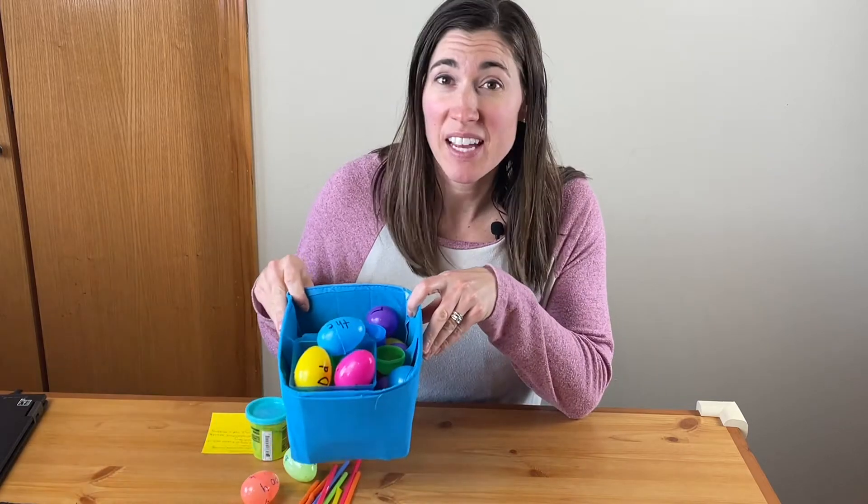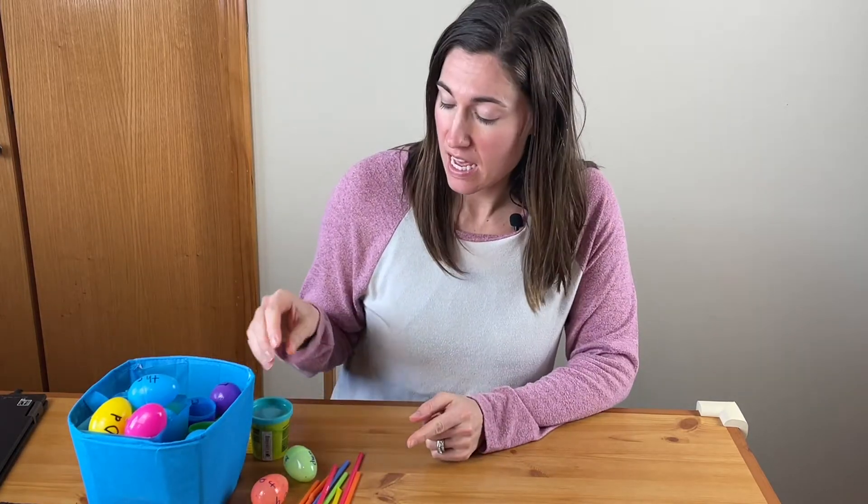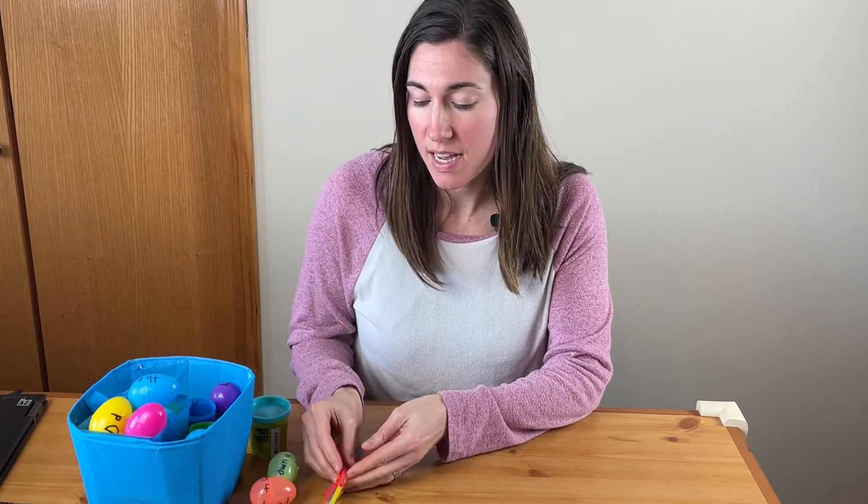Otherwise you can stick around and watch all of them. For these activities you will really just need a bunch of eggs and that's it. There is one STEM activity that you can use Play-Doh and just some cut up straws of different sizes for, but it's optional.